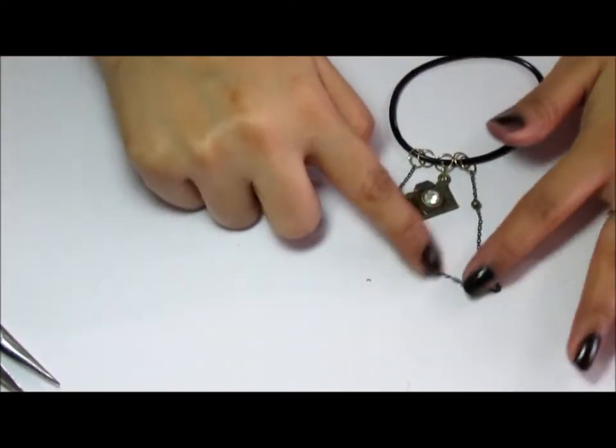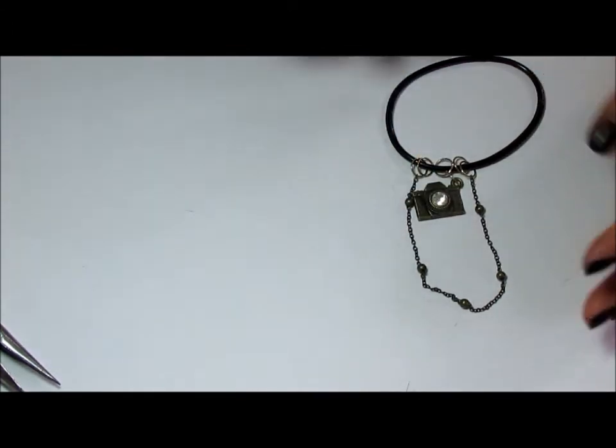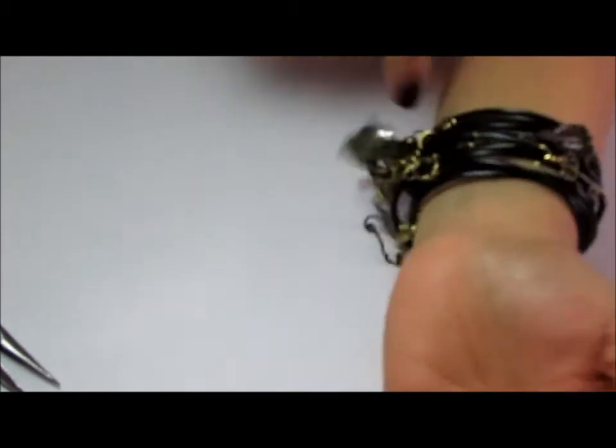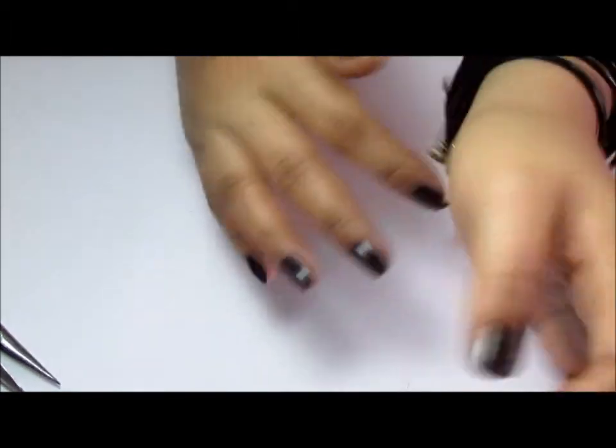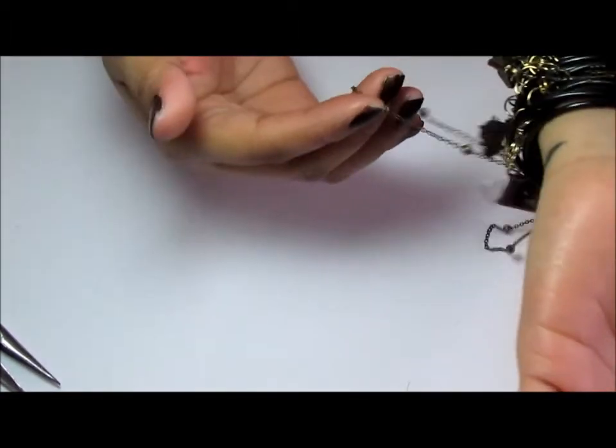That took under 5 minutes! I can add this to my collection and you end up with something like that. I'm telling you, teenagers love this and it's a perfect gift for somebody, as well as being really neat if you're into bangles and wristbands.